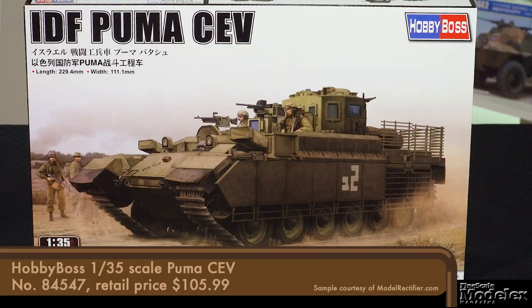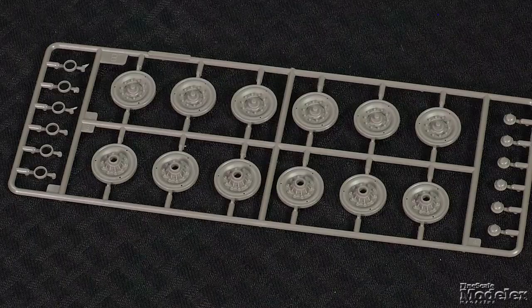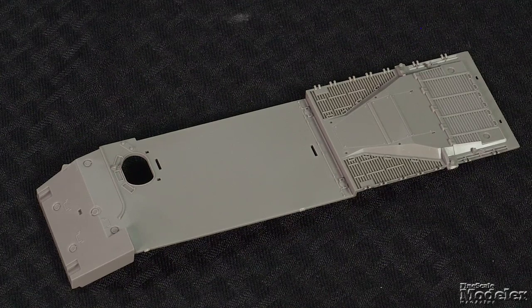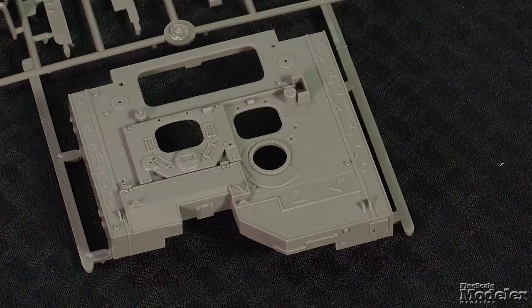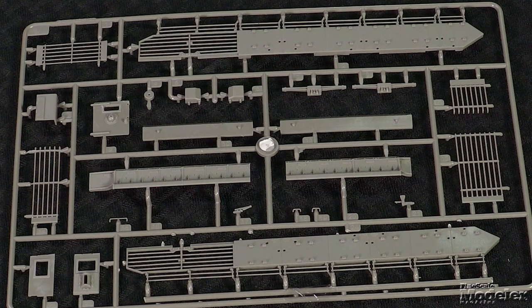Finally, here's Hobby Boss's 135th scale Puma, an Israeli combat engineering vehicle. Based on the Israeli Sho't Kal, a modernized Centurion tank fitted with a Continental diesel engine, the Puma doubles as a heavy armored personnel carrier. The lower hull is a single part with the sides and lower section of the bow and rear. The suspension comprises multi-part bogies with separate springs, road wheels with separate hubs and tires, as well as drive sprockets and idlers. Individual link tracks ground the vehicle. Much of the upper hull is a single part with the glacis and engine deck louvers. In addition to the fenders detailed with exhausts, jerry cans, smoke launchers and more, the upper hull features a casemate topped with an eight-sided armor and glass block fighting compartment with two machine guns. A remote weapons station finishes the upper hull. Armored fender skirts and bar armor dress it out.